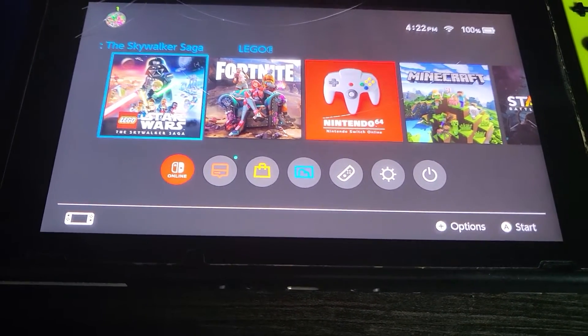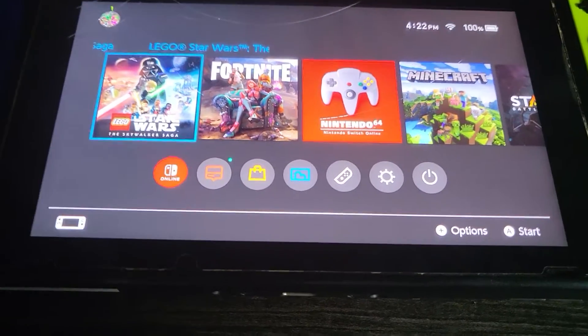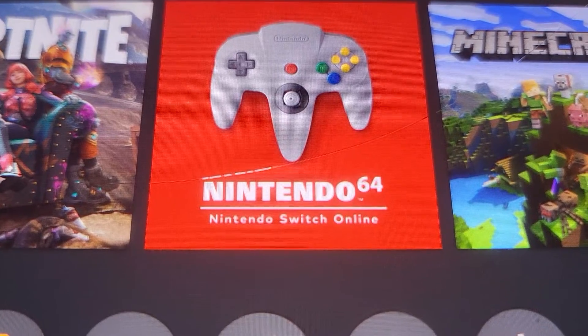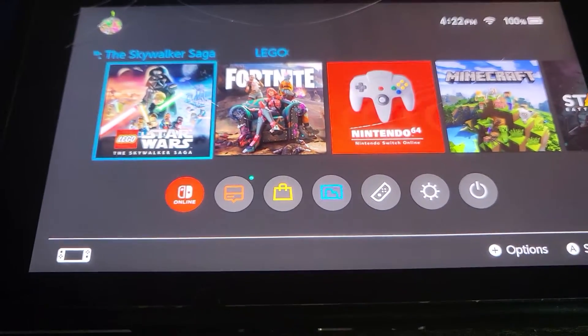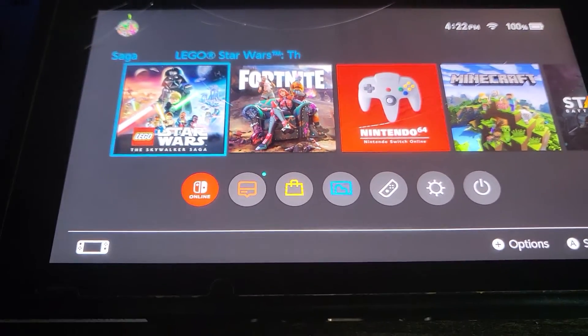Today I will be showing you how to put N64 games on a Switch. Now you can already see there is a Nintendo 64 emulator on here. But what if there are some Nintendo 64 games you want to put on the Switch?